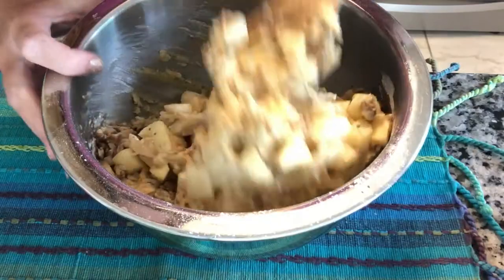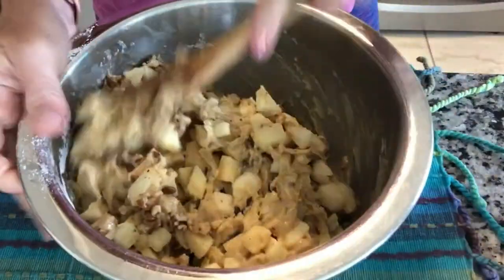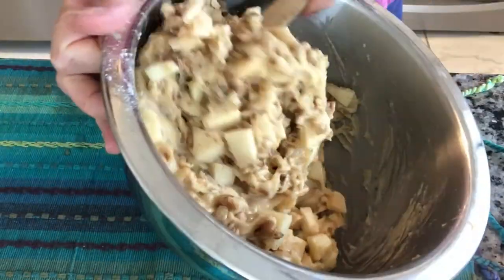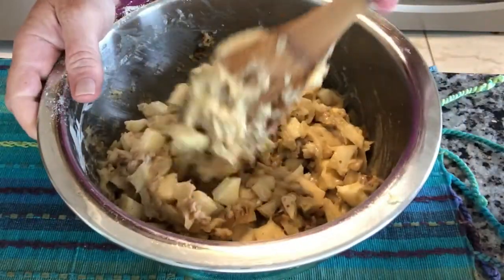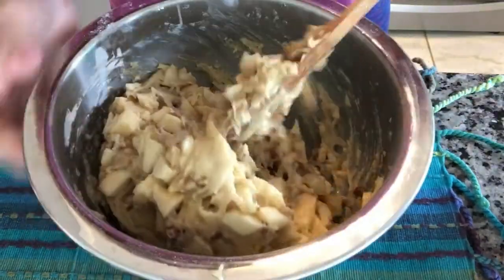It doesn't tell me what kind of pan to put it in. I'm putting it in just a nine by thirteen this first time because it has so much apple. I don't see it holding up in a bundt pan, but it might.